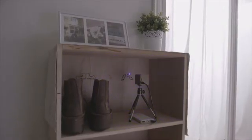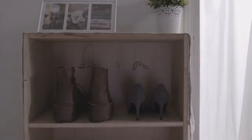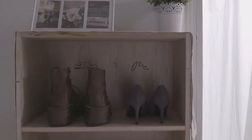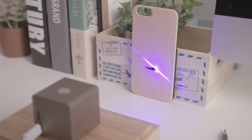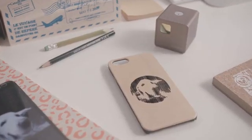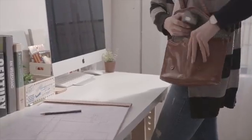Cubio works on vertical surfaces and is also suitable for limited space. Connect to your tablet or smartphone. Choose a favorite photo and engrave. Cubio is super small and portable that you can take it everywhere.